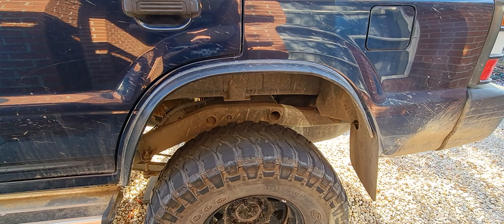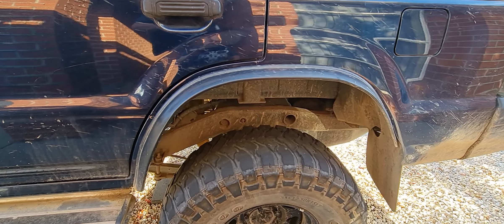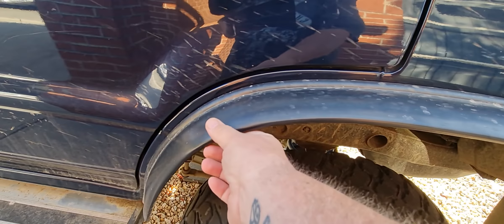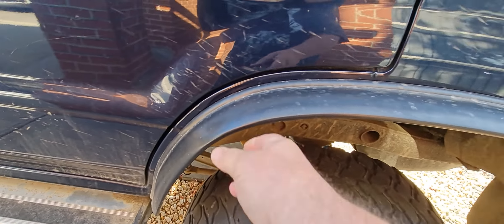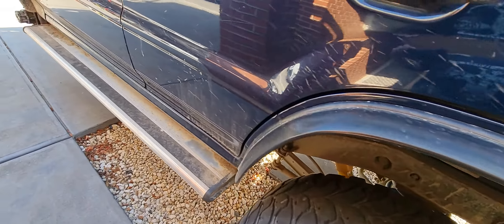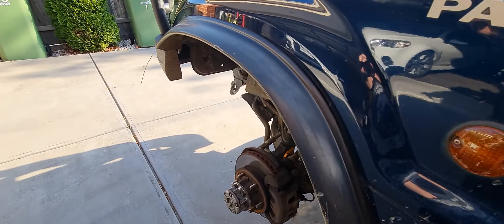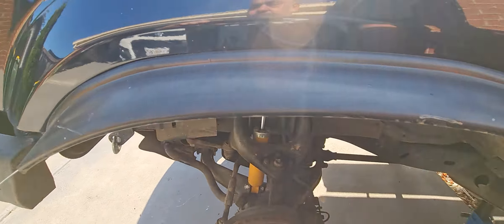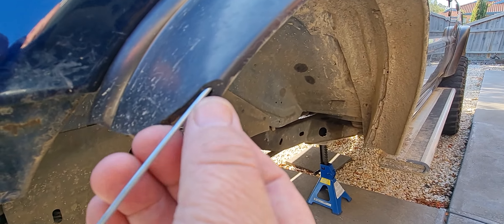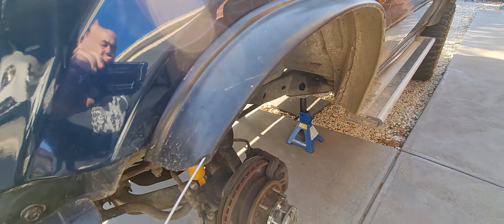I thought I'd just do a little short video on the rubber flares that we put on the guards and on the back when we whack the wider offset rims on. These are the 75mm rubber flares — I got these from Outback Equipment. I think they cost me about 90 bucks for the set of four, which was two pieces at about three meters.